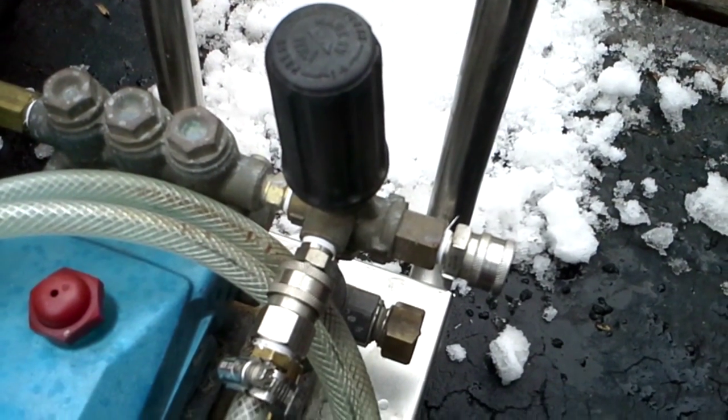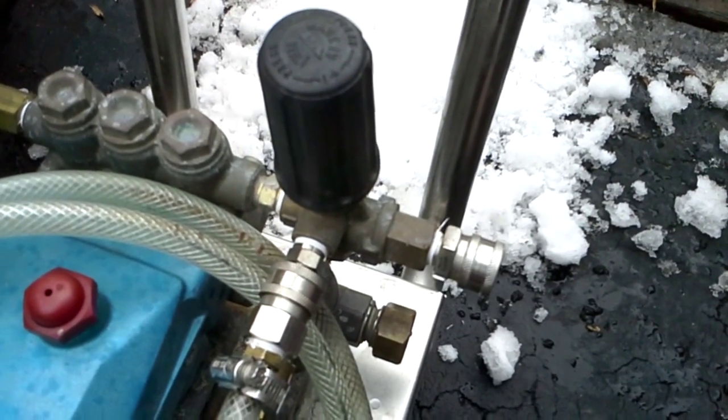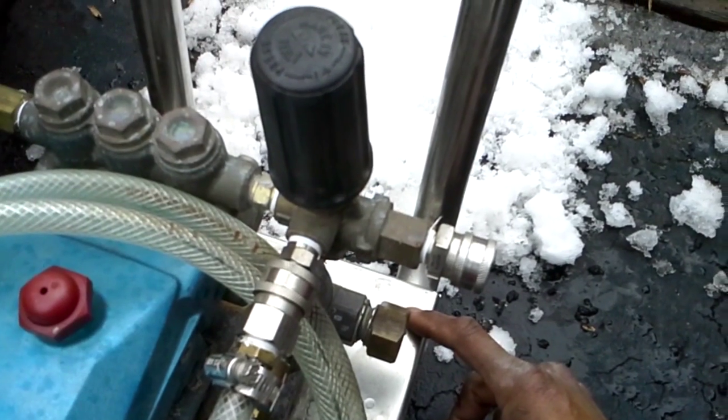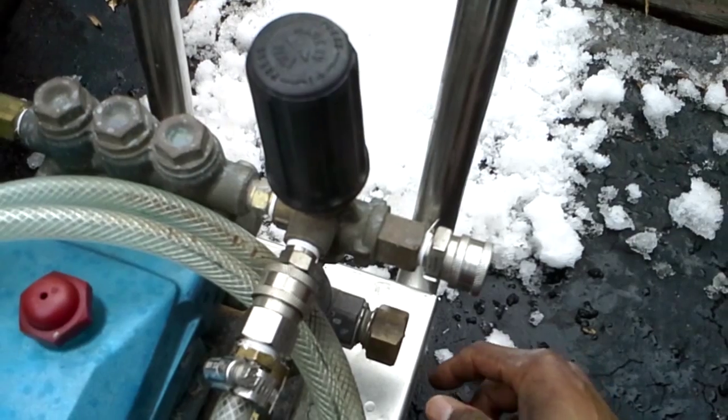Nigel Griffith, Griff Services. I want to share a quick tip for guys in cold weather conditions. This is our portable cold water pressure washer that we use in between snowstorms to rinse off equipment and trucks.